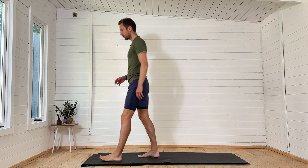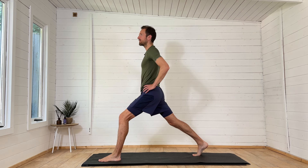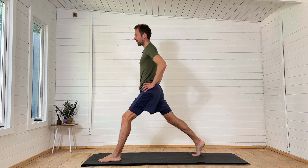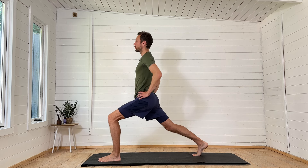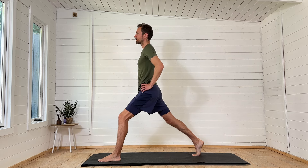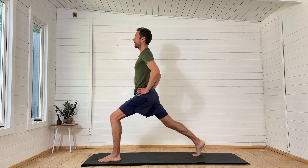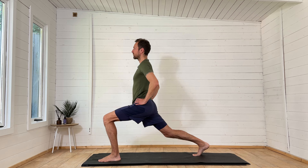Then we're going to step the left foot forwards and the right foot back, hands to the hips, back heel lifted. I'm going to straighten that left knee and then slowly lunge down by bending the left knee. That should feel like it's stretching the top of the right thigh going up into the hip flexors at the front. Come up and then go down, nice and smoothly and slowly.